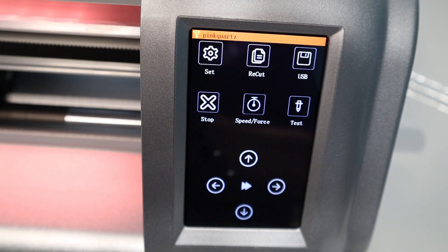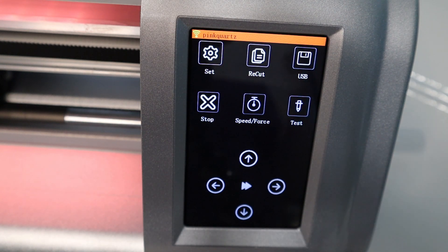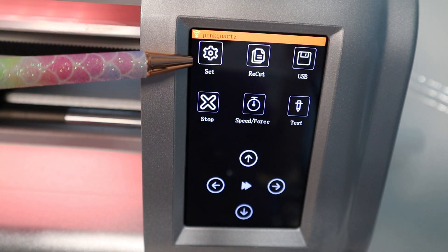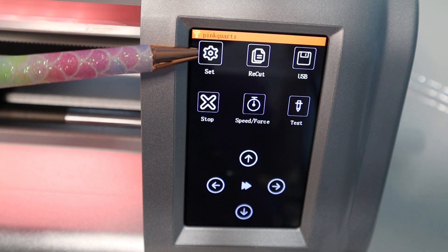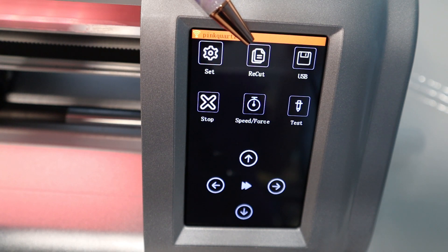On the right side of the cutter, you will find the touch panel control panel with a few different things on the front. So we'll go over what each of them are. This is to change your settings on your machine itself. Then next to that, we have the recut button, and this will recut your previous design.